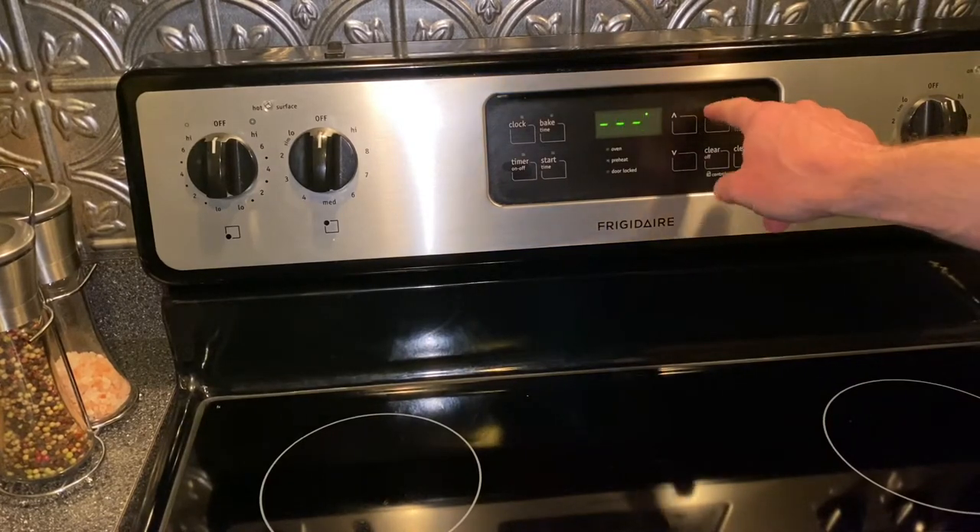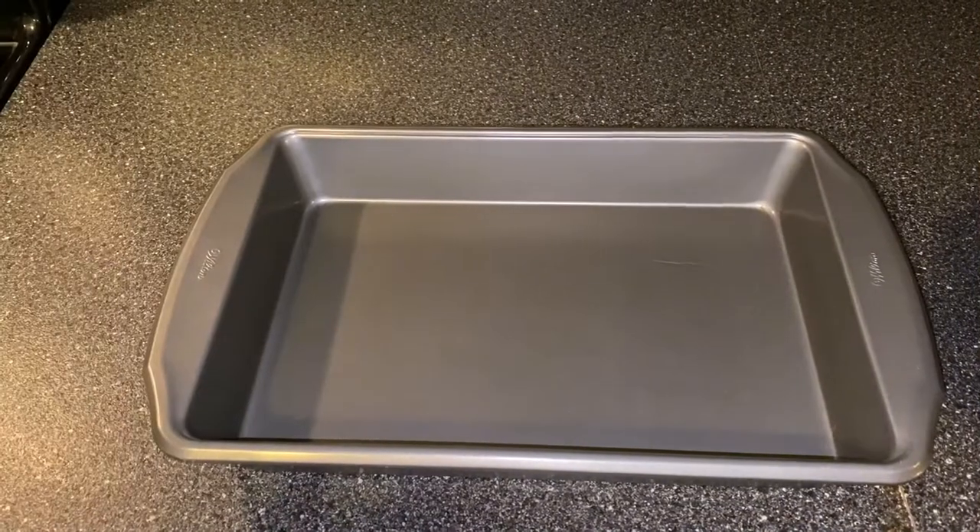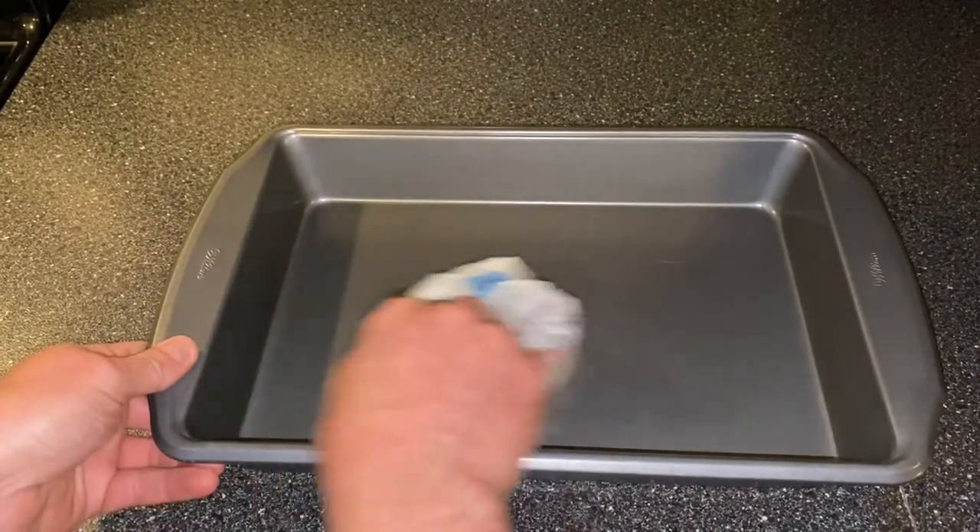Okay, gang, we're going to start by preheating the oven to 350 degrees. Then we're going to grease a 9 by 13 pan.